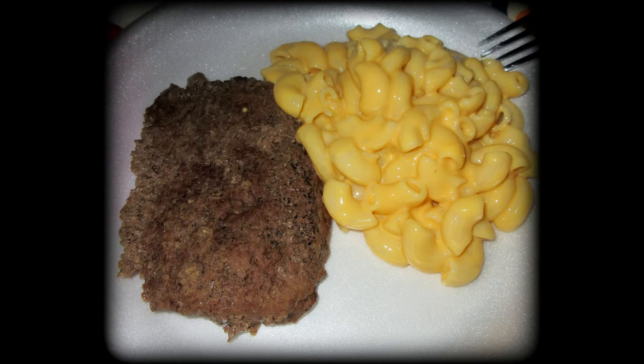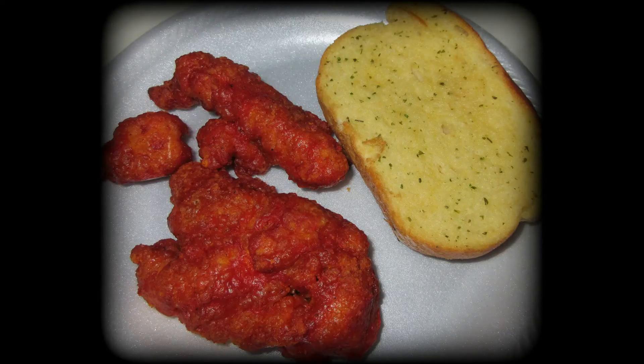Cube steak and macaroni — a quick dinner but really tasty. I love these little cube steaks. This next meal I would call a cleaning-out-the-freezer meal: totally random, but it's buffalo chicken tenders with garlic bread. I was literally getting ready to go on a grocery trip, so I was just pairing together whatever was left in the freezer.